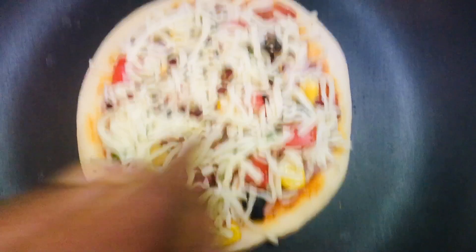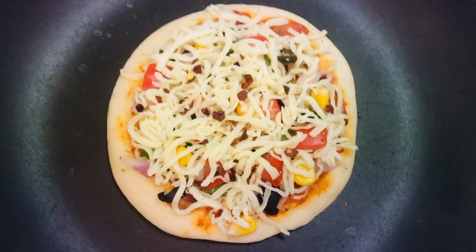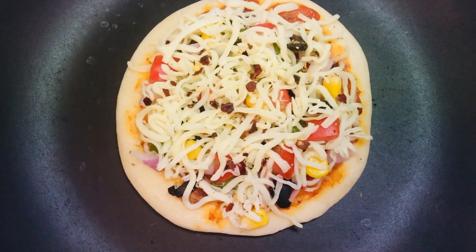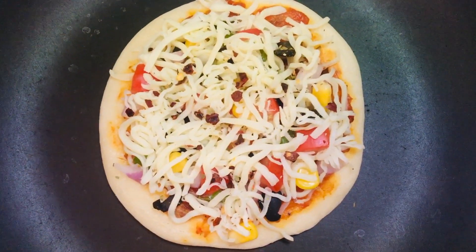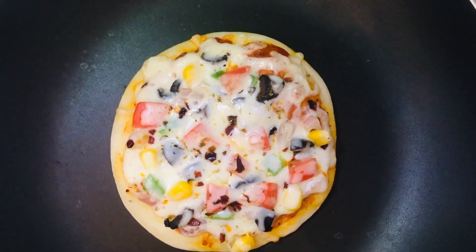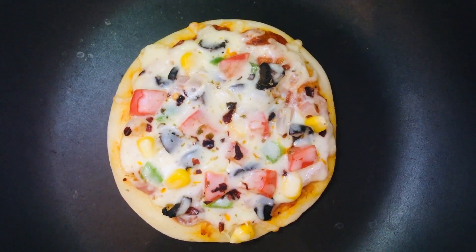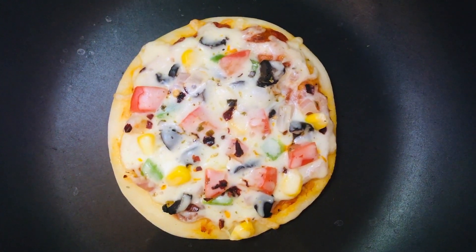Transfer the pizza onto a hot tawa, cover and cook on low flame until the cheese melts and the base is fully cooked. After about 10 minutes, the pizza base is cooked well and the cheese has melted — this is the correct stage to take the pizza out from the pan.